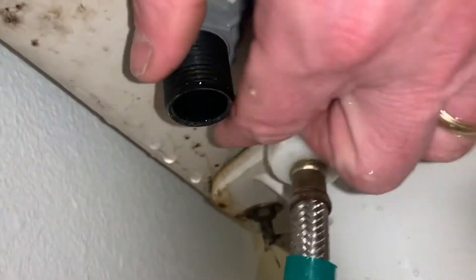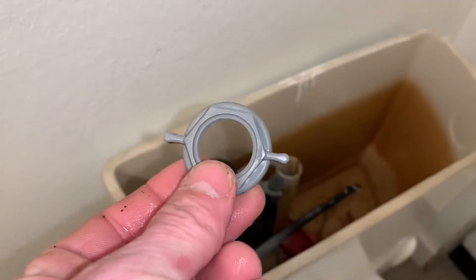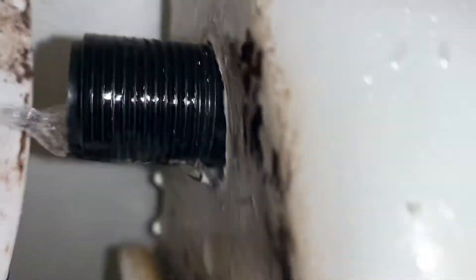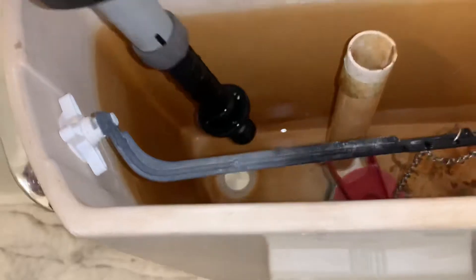Now the next thing to do is get this off here. All that happens is you just pull that straight out.